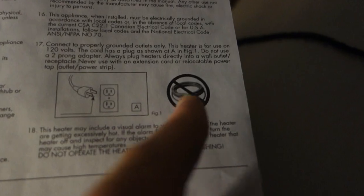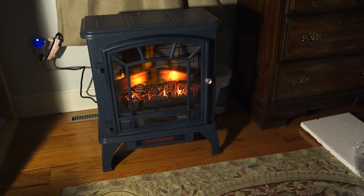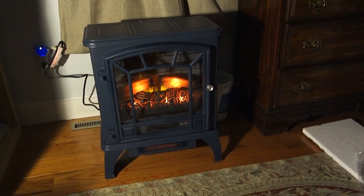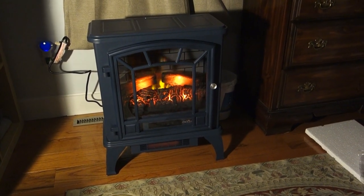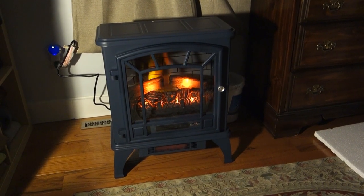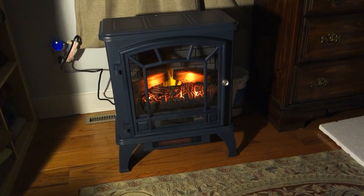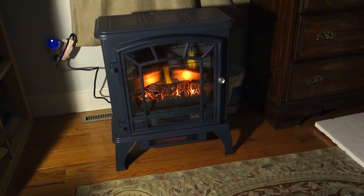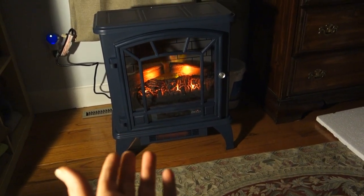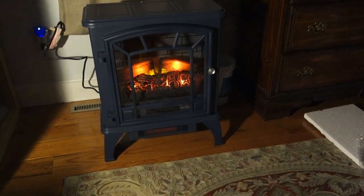No extension cord either. But if you follow all those directions, hopefully this is going to save a few dollars with everything going on in the world. Natural gas has spiked, but all we can do is prepare as best we can. This is a nice looking product, hopefully pretty reliable aside from the plastic legs. Duraflame is a great brand — it's been around a long time. It's aesthetically pleasing, looks almost like the real thing.